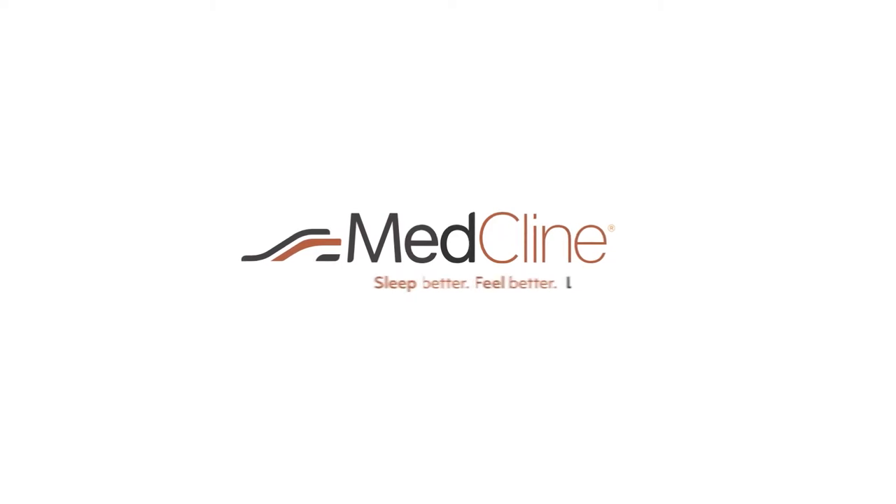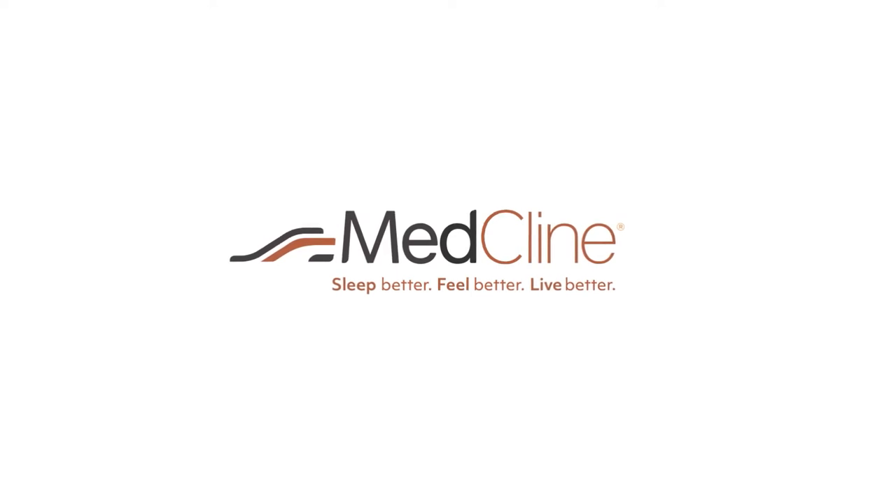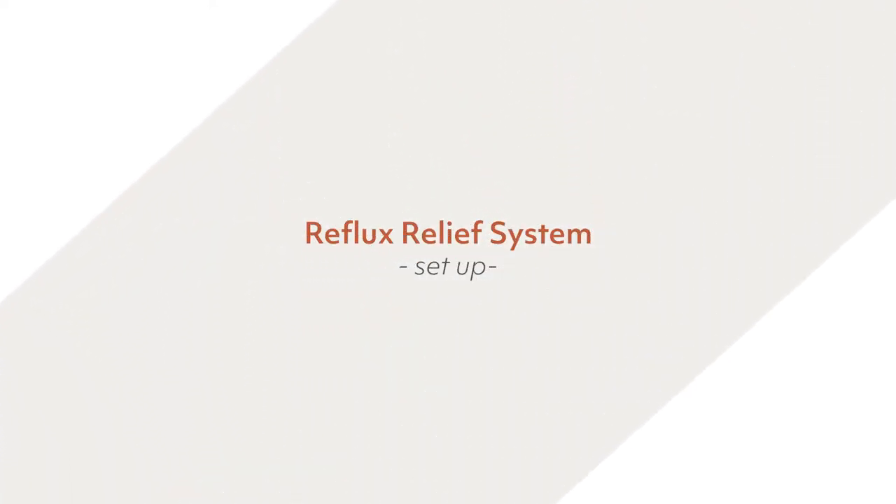Welcome to the MedCline family. We're really excited to help you on your quest to get a better night's sleep. We made this video as a personal guide to ensure you are fully prepared to have the very best MedCline experience.